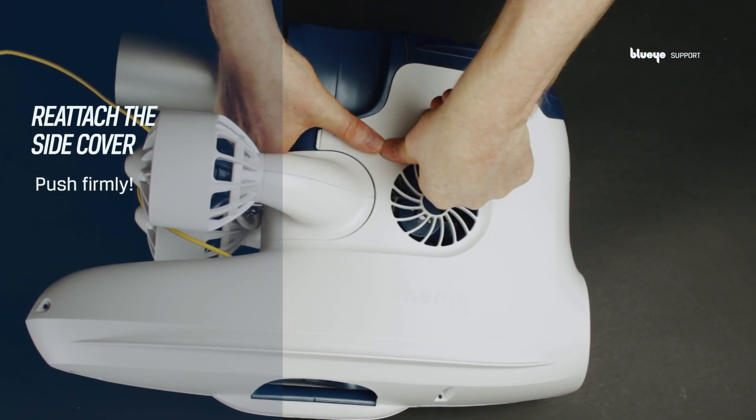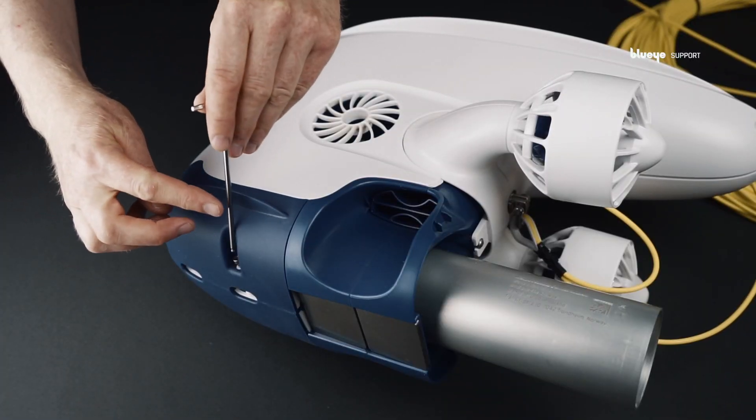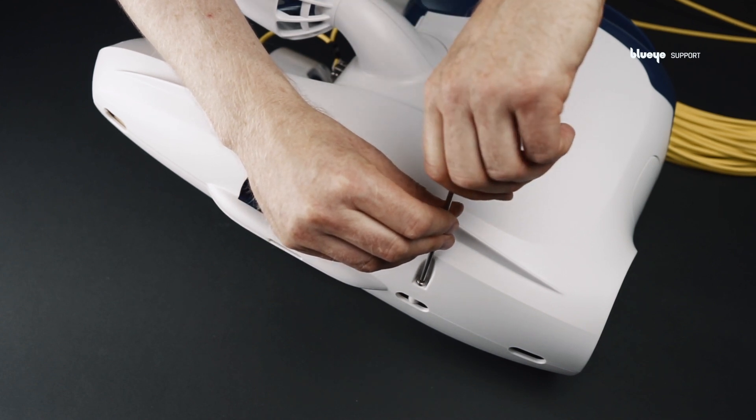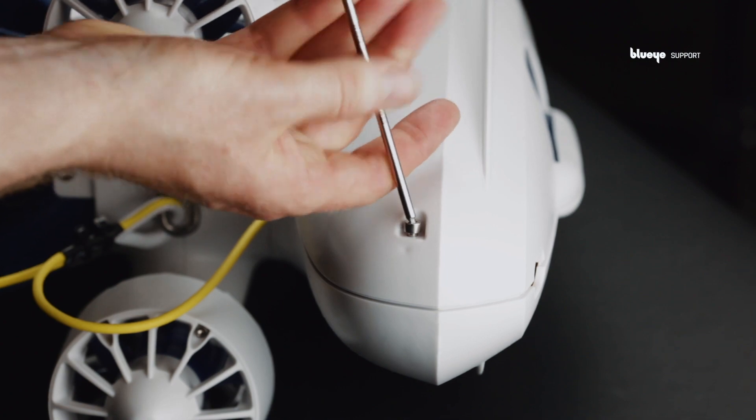Push firmly to engage the clips. Thank you for watching. Head over to the BlueEye Help Center for more tutorials, articles, and support.